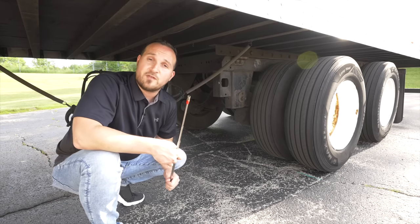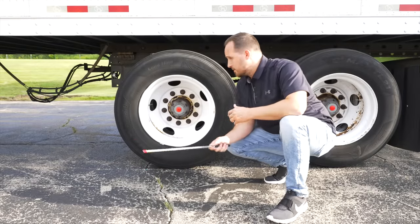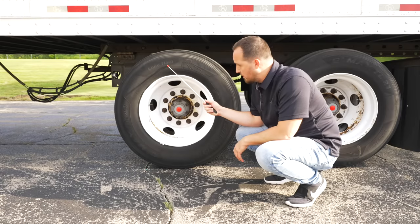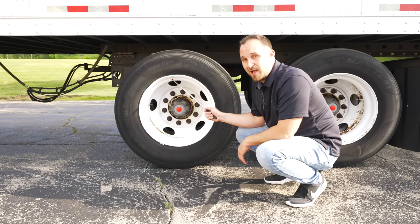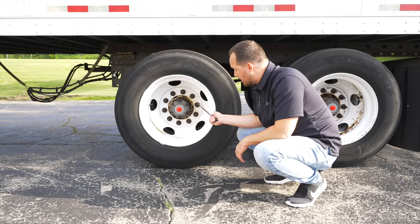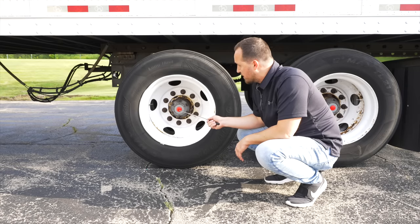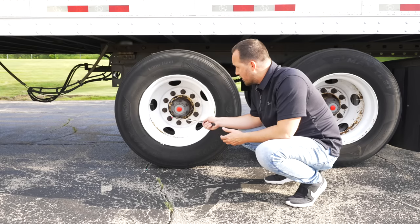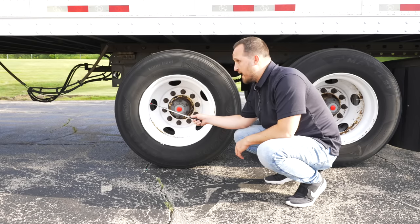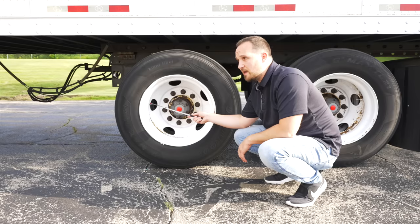Now we're going to check the front of the wheel and the side of the tire. The sidewall of the tire is not broken, not cracked, on secure, no cuts, no leaks. My rim is not broken, not cracked, on secure, no illegal welds. Our lug nuts are not broken, not cracked, on secure — none of them are loose or missing. Our axle seal is not broken, not cracked, on secure, at proper level with the proper type of fluid and no leaks under it. Our valve stem is not broken, not cracked, on secure, has a cap. I would check the valve stem with a tire gauge to make sure there is at least 105 PSI of air in my tire.